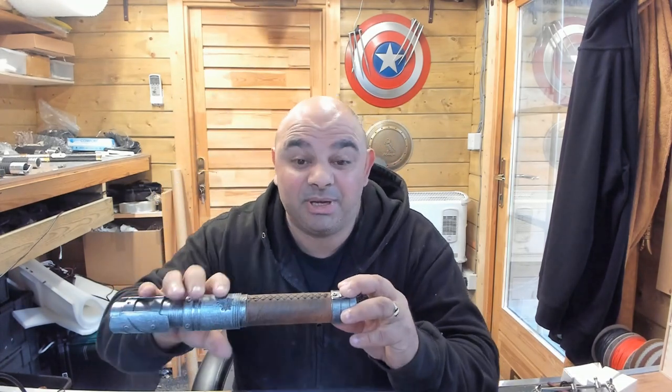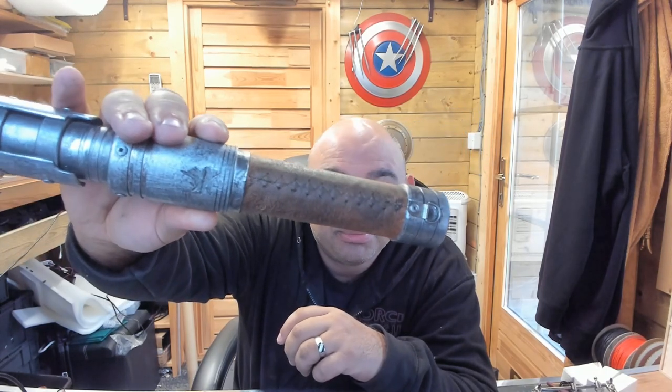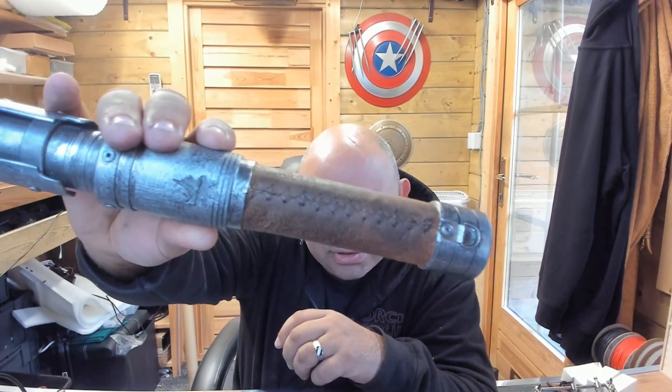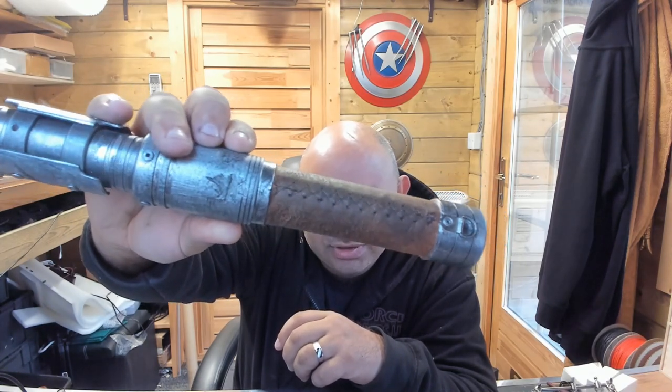Something I really like about this is the stitching on the back. It's just this lovely stitching. Oh, there's a little blaster bit there as well. It's lovely stitching on the back of it.